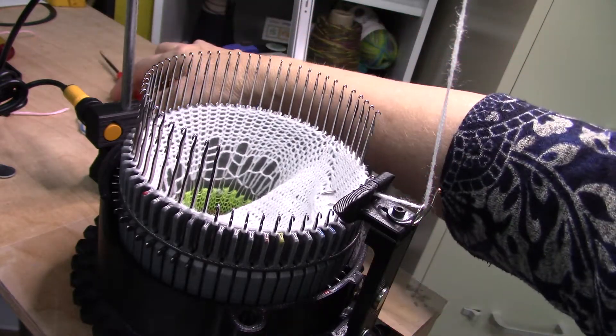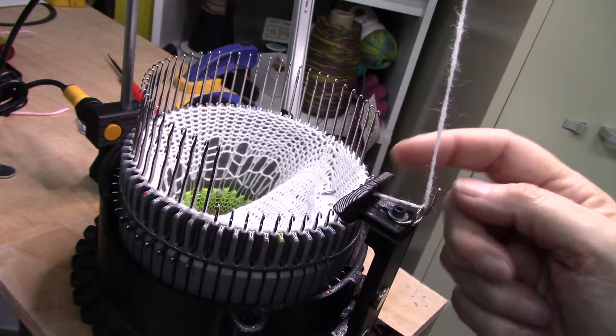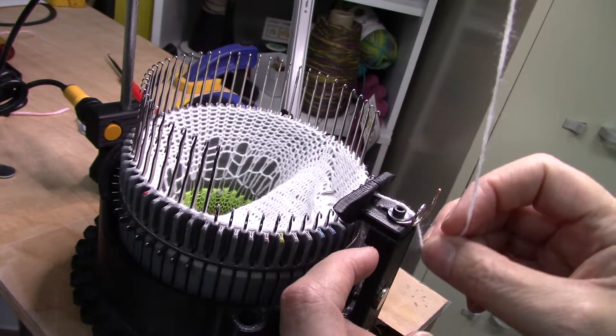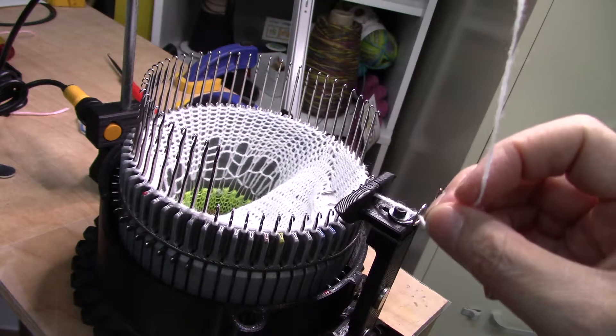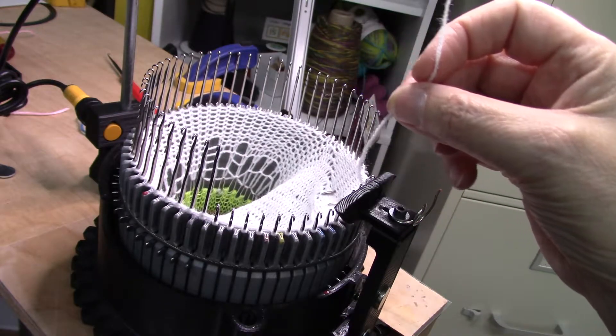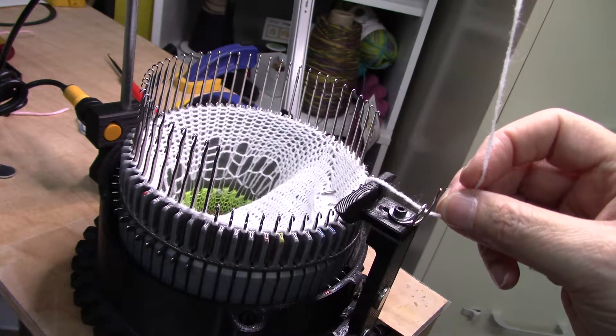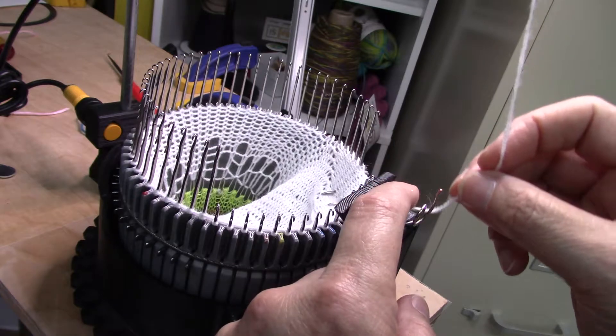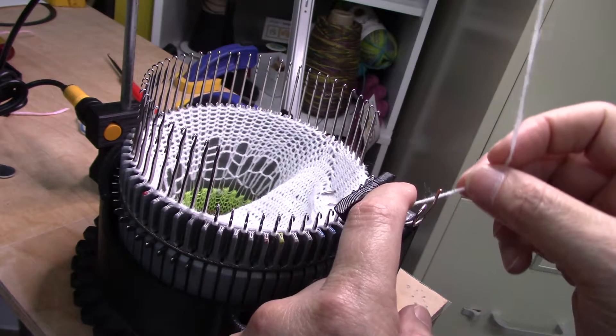I'll just do a couple of rows to show how well it's working. But first, let me show you how to get the yarn out in the middle of a project. You just uncoil it — it's really easy. And then you can pop the yarn out if you're doing a tension gauge or if you're running into trouble and need to rip out some stitches or something.